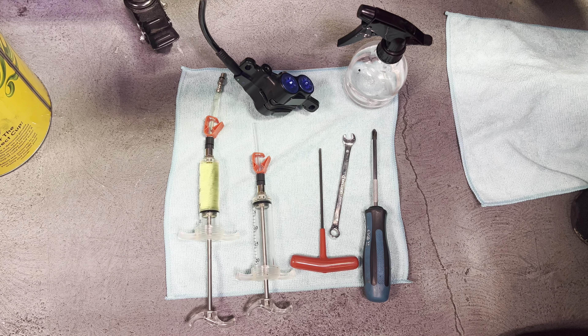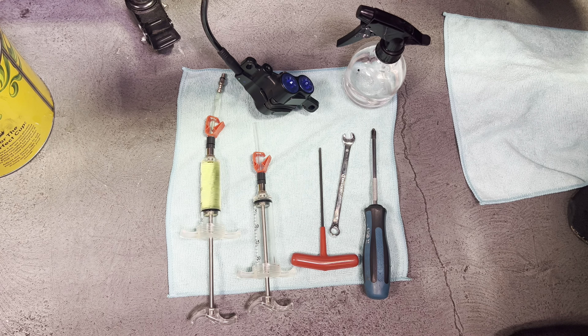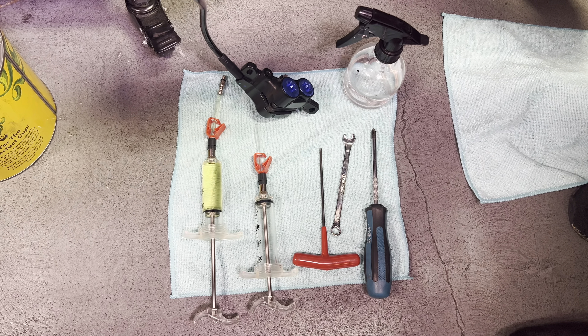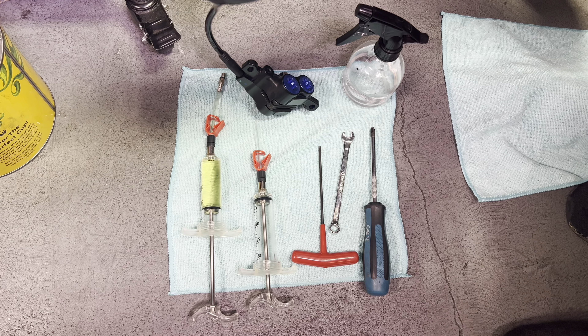This system uses DOT fluid, which is different than any previous Tellaria brake. DOT fluid is a little bit special. You do need a special bleed kit — we'll put a link in the description. We'll also put a link to where you can buy DOT 3 or DOT 4 fluid.